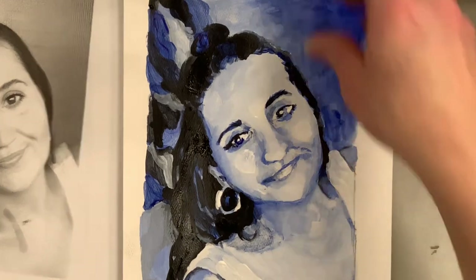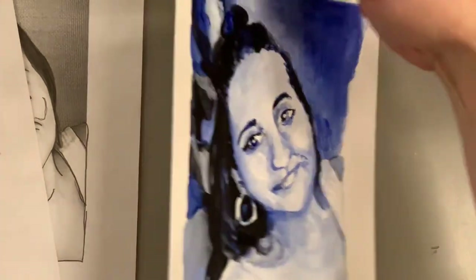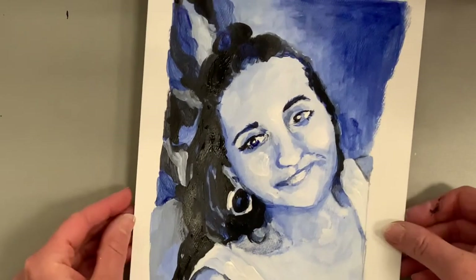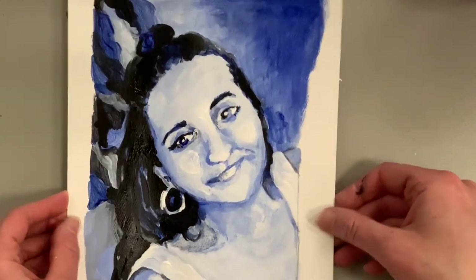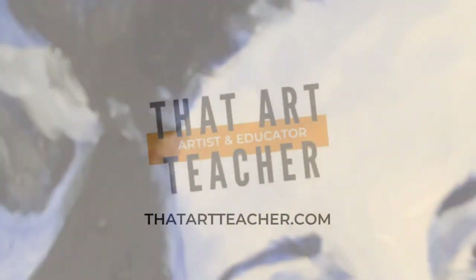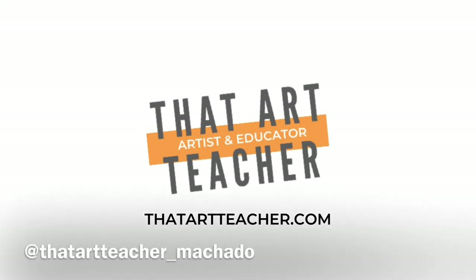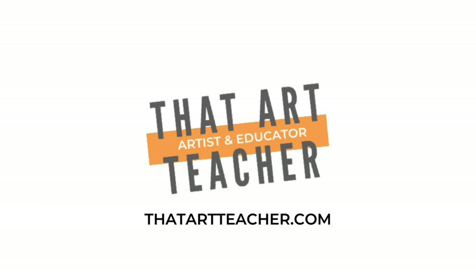Well, I think she's done. It might not look exactly like the photograph, but it really does look like my sister Amber. I have a good variety of darks and lights, and I don't feel embarrassed or ashamed of it — so I think that's a win. Thank you so much for sticking around and making art with me. If you're interested in more painting tutorials, check those out, find me on Instagram at that_art_teacher_machado, and visit my website thatartteacher.com for full-length lesson plans and free resources.